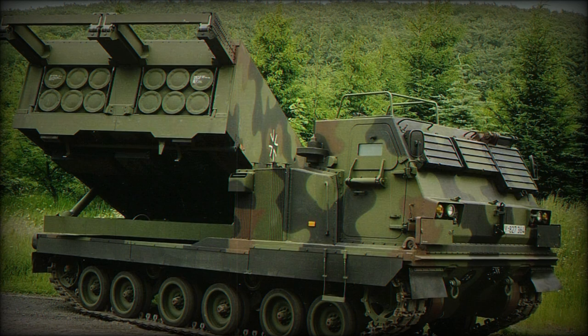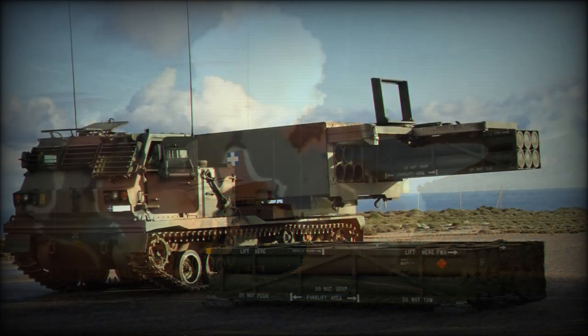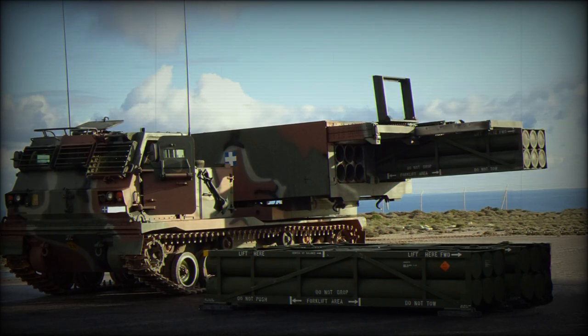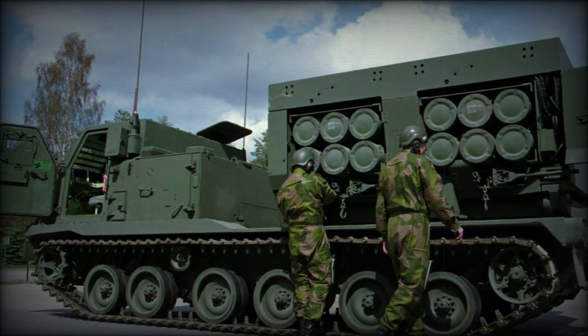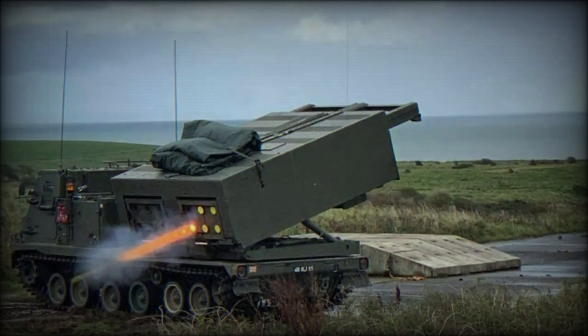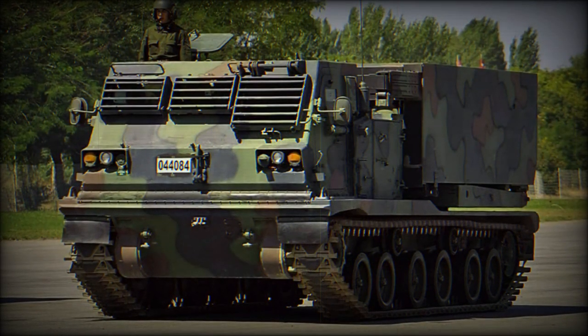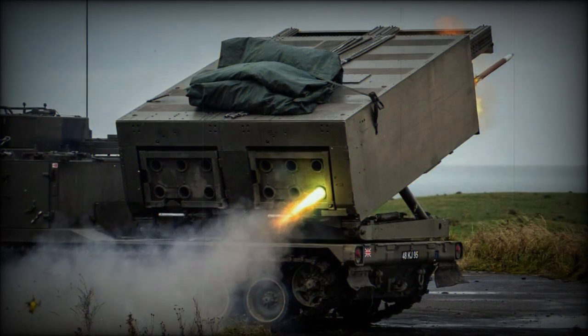The M270 A1 mark was a 2005 upgrade program with an improved fire control system and launcher unit. Beyond its service with the US Army, the M270 has been adopted by Bahrain, Denmark, Egypt, France, Finland (as the 298RS Rack H), Germany (as the Mars), Greece, Israel, Italy, Japan, Netherlands, Norway, South Korea, Turkey, and the United Kingdom. Denmark and Norway have since retired their M270 stock. UK models were upgraded to the M270 A1 form under the M270 B1 designation, which included improved armor protection not seen in the standard A1 upgrade.